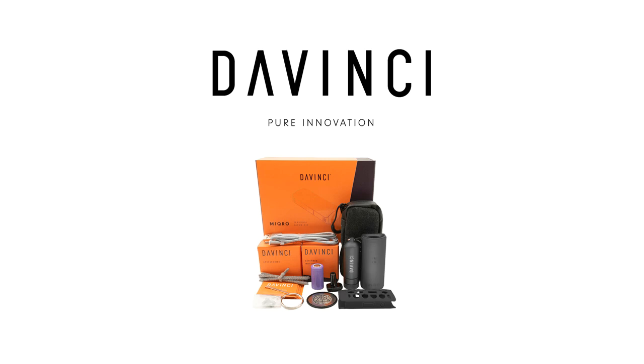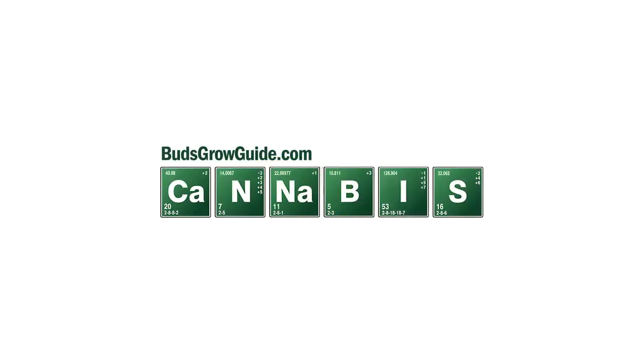The flavor of your cannabis comes through perfectly because of the zirconium heating chamber. I love the feel of the Micro in my hand — it's very lightweight, but at the same time you can feel that it's made from quality materials. Would I buy a DaVinci Micro? Yeah! If I was looking for a discreet micro doser vaporizer or not looking to hit a full chamber every time, this would be my first choice. For a much more in-depth review of the Micro, please go to BudsGrowGuide.com.